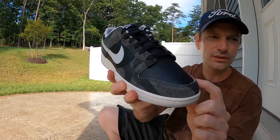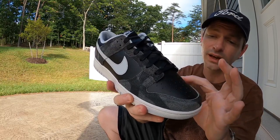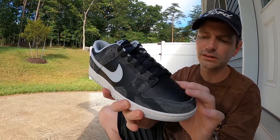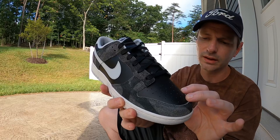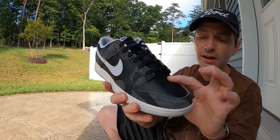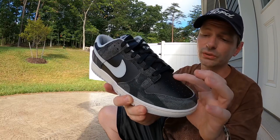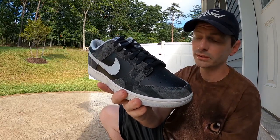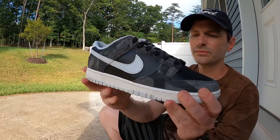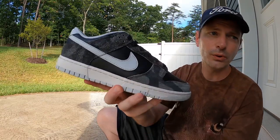Underneath this really nice suede you've got a really nice feeling black leather. The quality of this leather — I can best relate it to the leather on the Notre Dunks. It feels like the same type of grade: nice and heavy but very very soft. These are really really nice materials and I love it whenever Nike puts some effort into a special release like this. You've got this nice black leather on the toe box and then on both of the side panels.